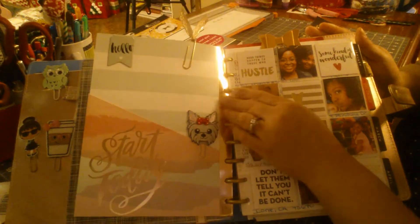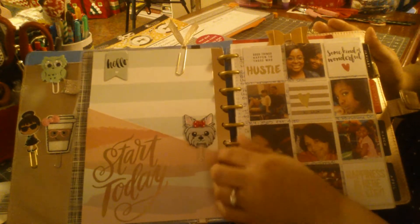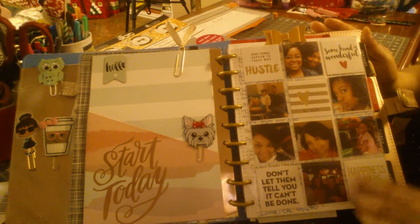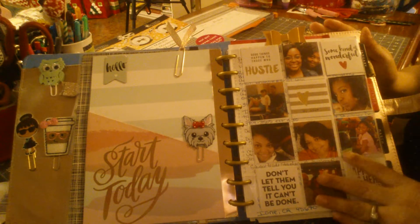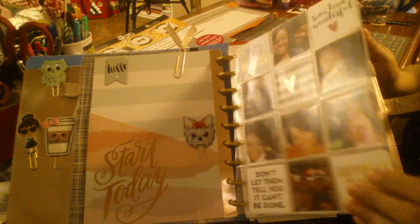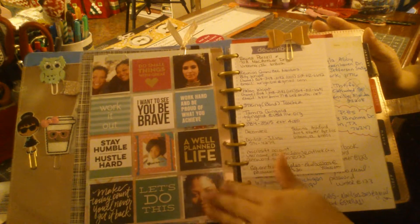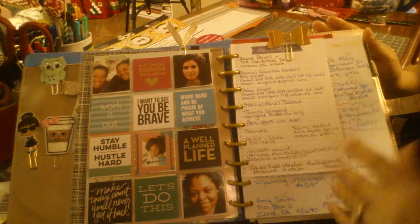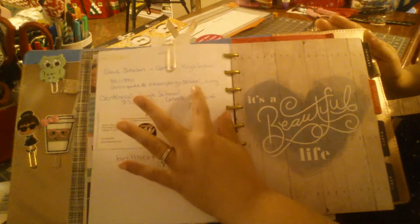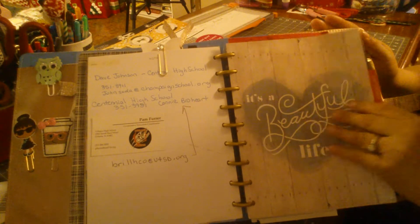On this side I made this paper clip, and right here is just a collage page — special thoughts and inspirations. My family is on there, and over here some people that I like and some quotes. This is just personal information.